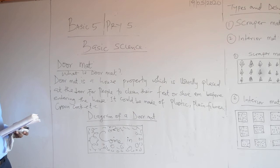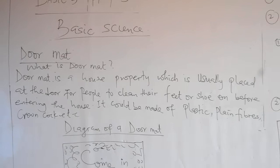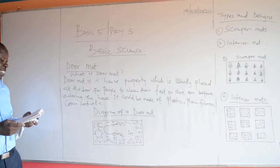It could be made of plastic, plain fiber, ground torque, etc. Doormat is also known as entrance mat or welcome mat. And the doormat has existed since the 19th century.